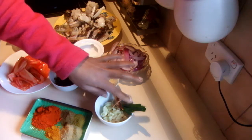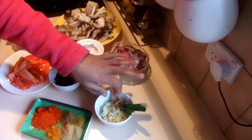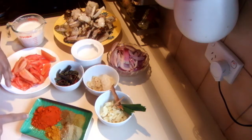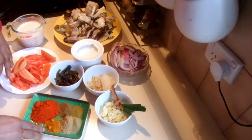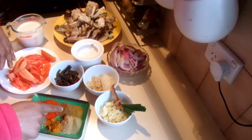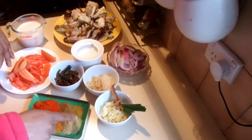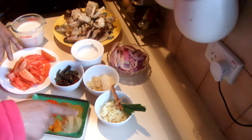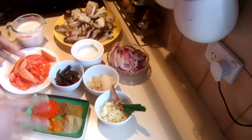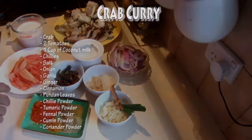I chopped fresh garlic and have cinnamon, pandan leaves — you can use curry leaves too — and chili powder, turmeric powder. I'm using fennel, cumin, and coriander powder separately, but it's basically just curry powder.